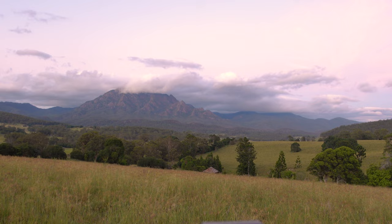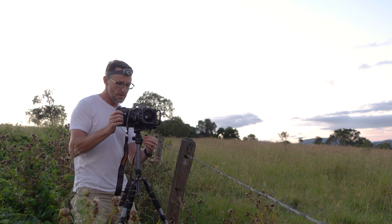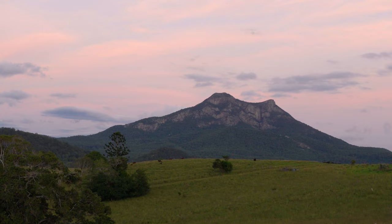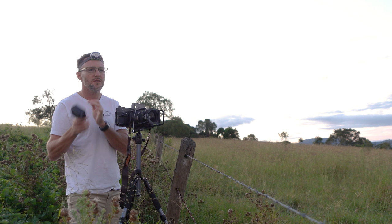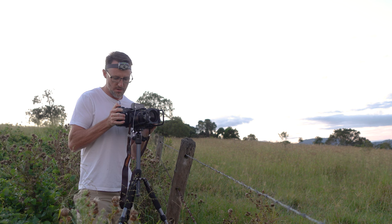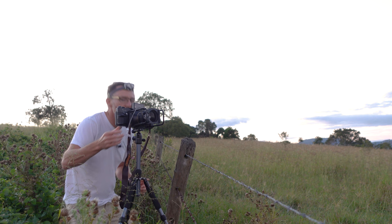I wish I could get something with that colour. I might just swing the camera around and see if I can get something with Mount Maroon. I've got a composition — getting some of the trees and it might even get the outbuilding as well. There are some cows on the hill which might look pretty cool. The colour's not intense but that might be quite nice. One stop difference between sky and mountain, so I'll go 15 seconds at f32.